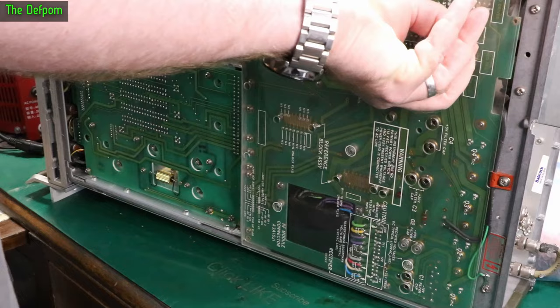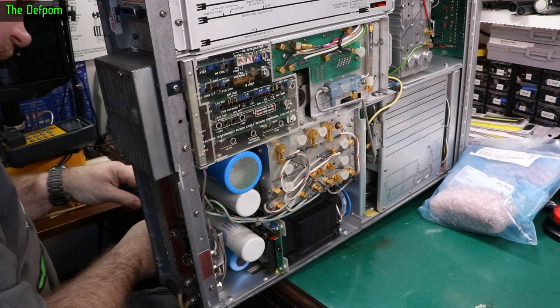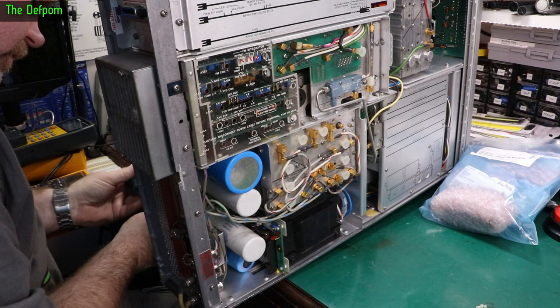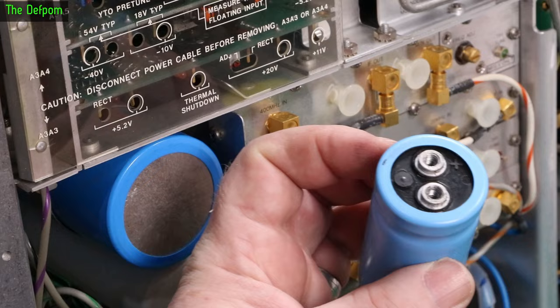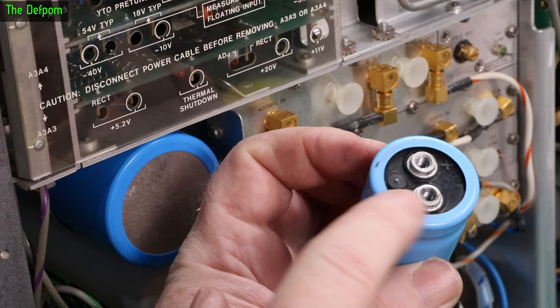Panel's off. Now we can get to these caps. Interestingly, that felt a bit gunky when I took that screw out — it felt like there's some gunk on it. This one may have leaked. Actually there's some flux residue I missed, and this one looks all right — doesn't look like it's leaked. Just felt like there was some gunk on that screw. A little bit weird.